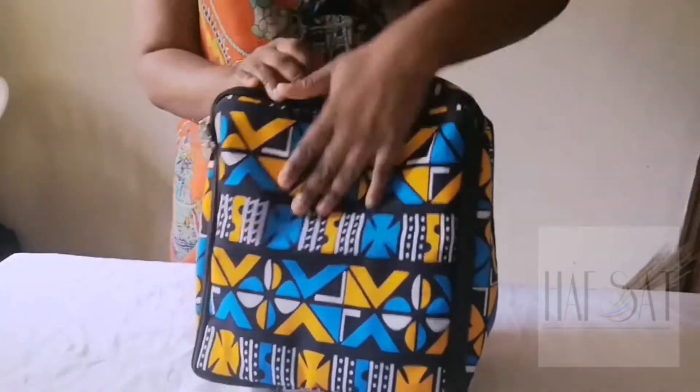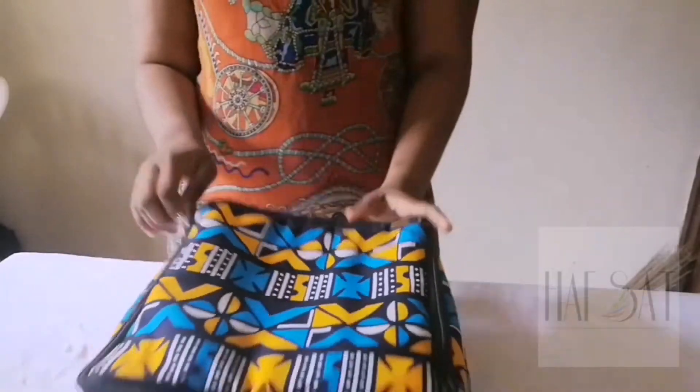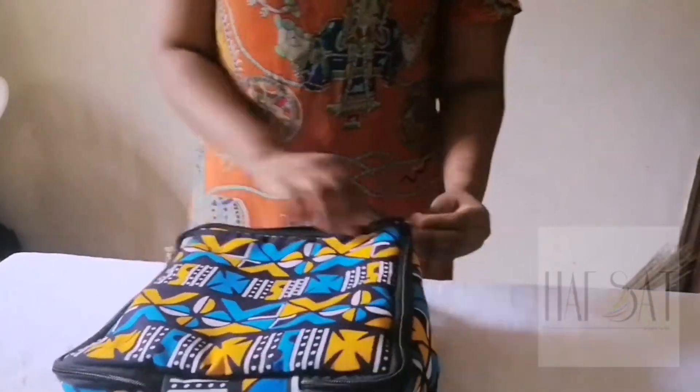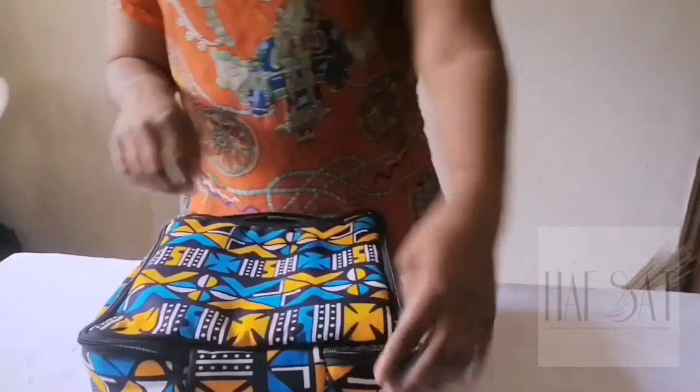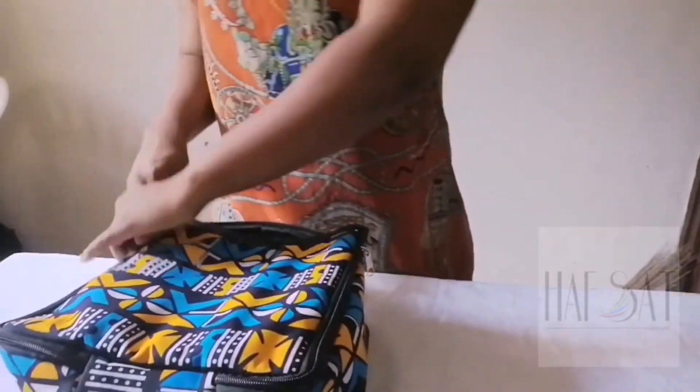Now that the bag is dry, I want to show you guys what it looks like. The inside is not completely dry yet, but the outer part of the bag is fine. See how the colors are popping! So basically washing an Ankara bag is not difficult — all you need is a soft brush, a bath soap, water, and salt.